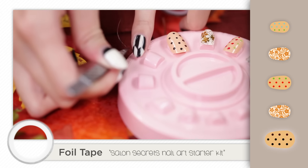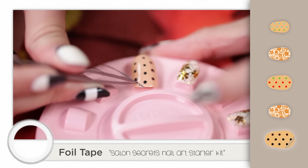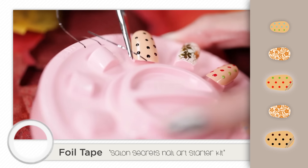Now let's add foil tape. Align two pieces diagonally to the top right corner on top of the polka dots.